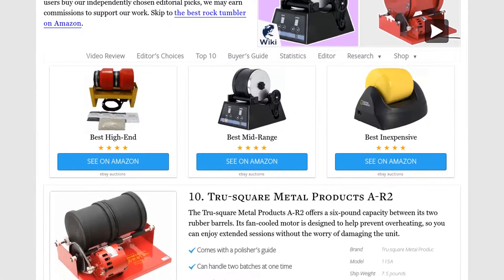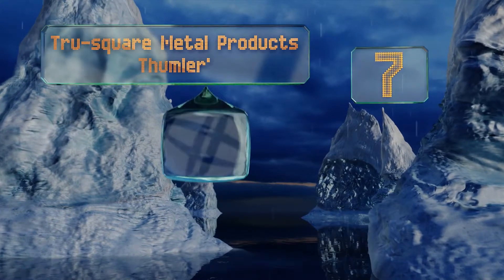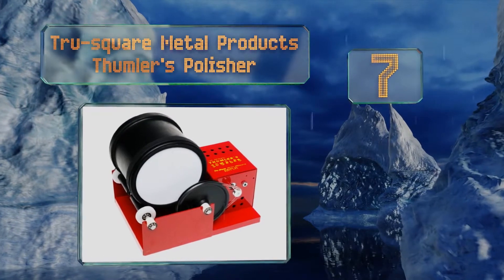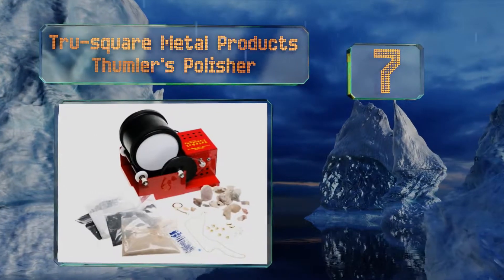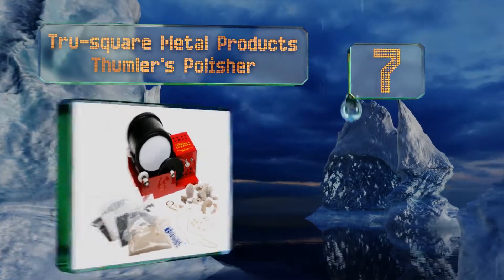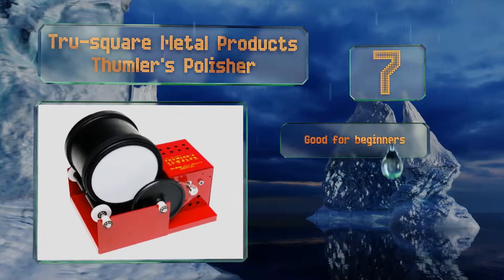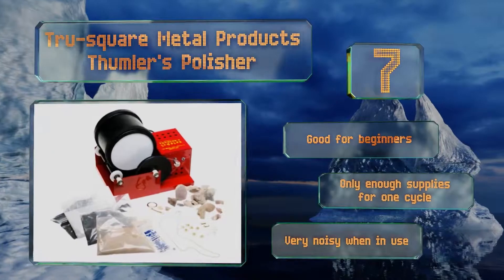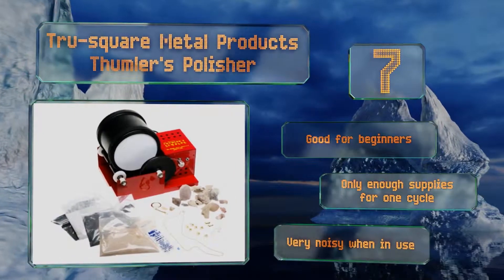At number 7, the TrueSquare Metal Products Thumbless Polisher is a lightweight yet sturdy model with a simple design. Its continuous-duty motor doesn't overheat even when it's left running for long stretches of time. It comes with four grit packs. This one's good for beginners, but it includes only enough supplies for one cycle, and it is very noisy when in use.